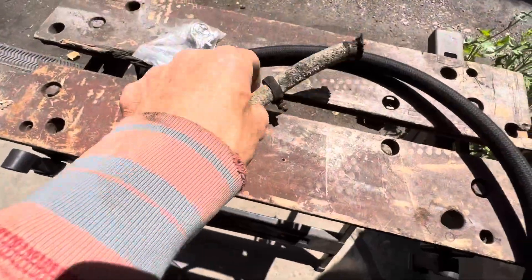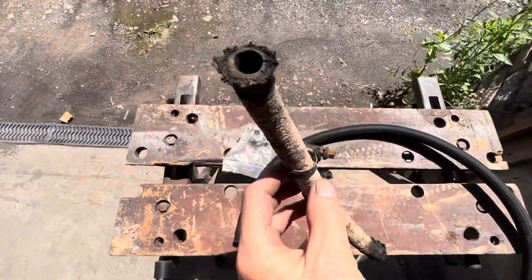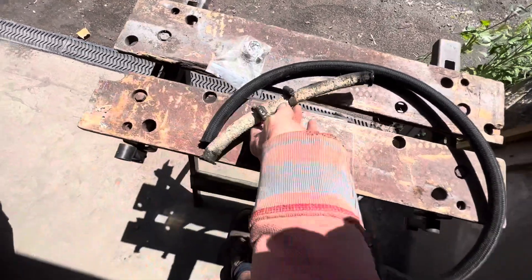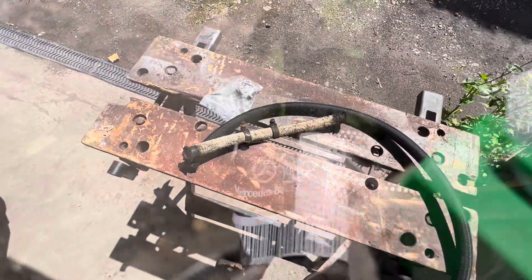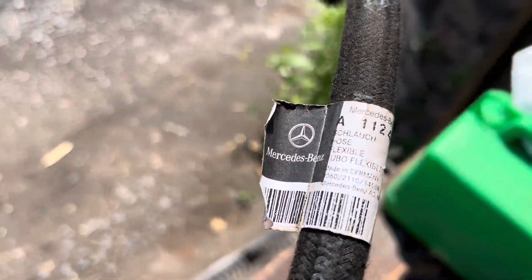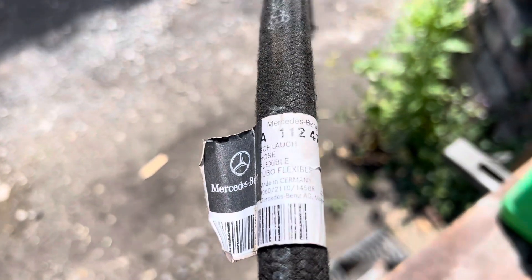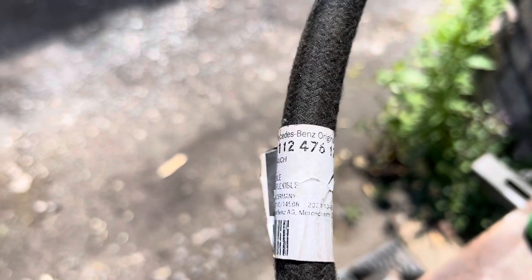That is possibly the mankiest bit of fuel hose I've ever seen, and we'll be replacing it with a bit of Mercedes braided hose. If you're thinking of replacing that section of hose on the Pagoda, they also use this hose on the 107s — part number A112 476 1226.